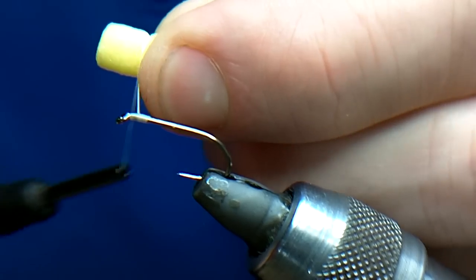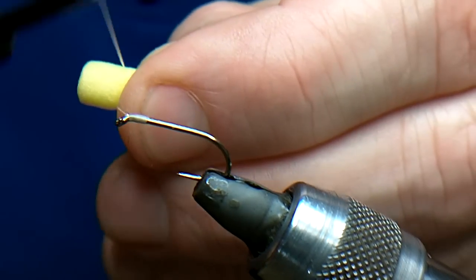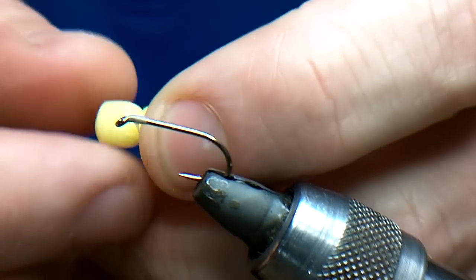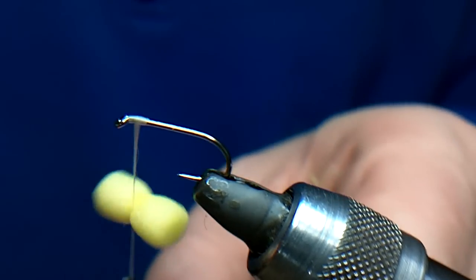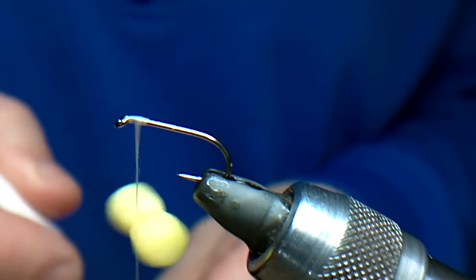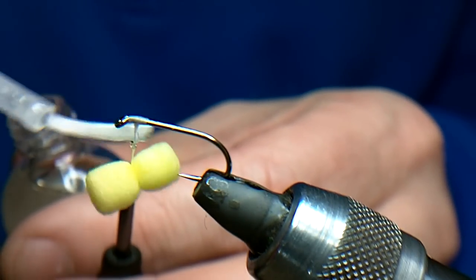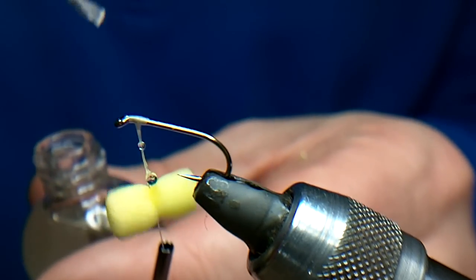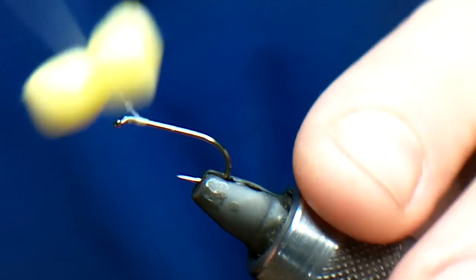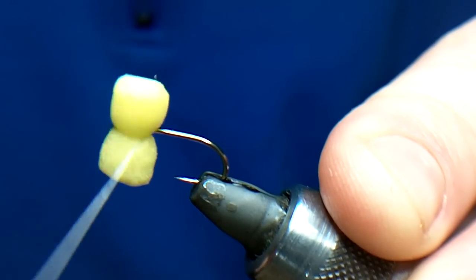Take it up to the thread, catch it — I'm quite happy with that. One turn, two turns. Some people put the eyes on last but I like to do it first, because the actual dressing of the fly holds the eyes better in place than anything else and you don't have to superglue it. You do need a little bit of movement — just wind the thread forward, if you've not seen me doing booby eyes before.